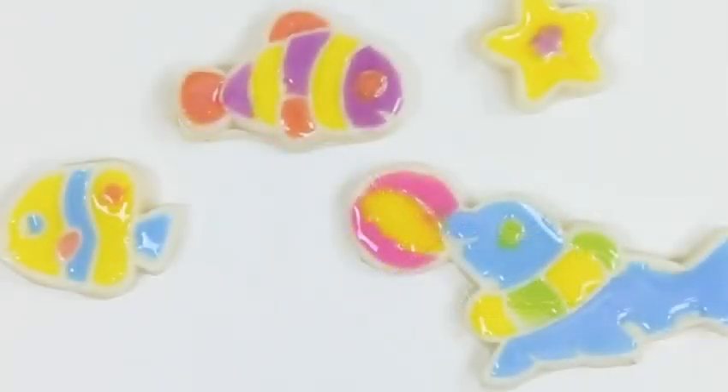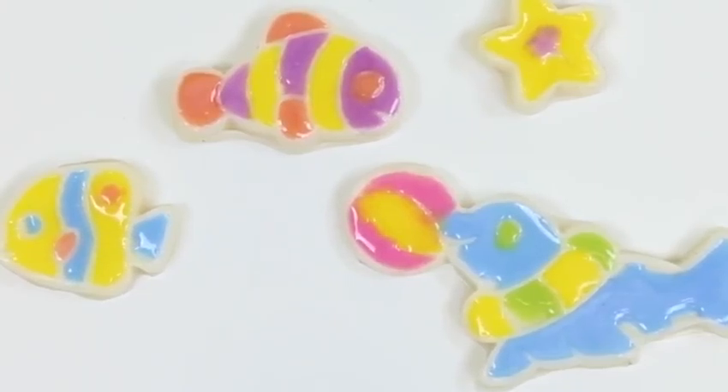Nice, we're all done! Here's everything we made today! This was so much fun! I hope you guys enjoyed this video! Don't forget to subscribe to see more! Thanks!